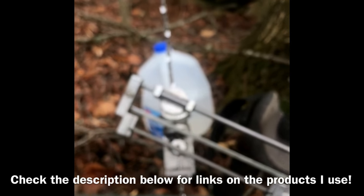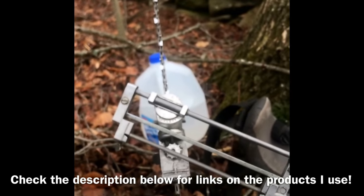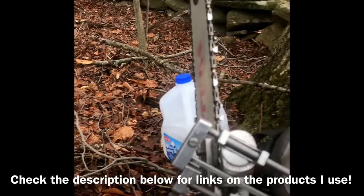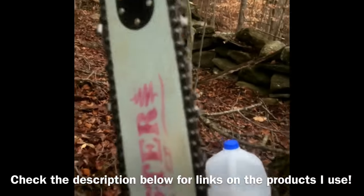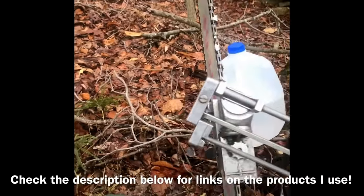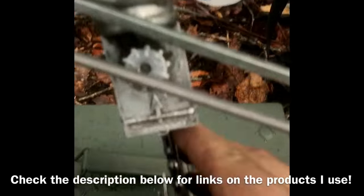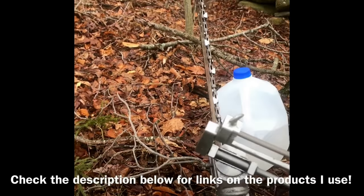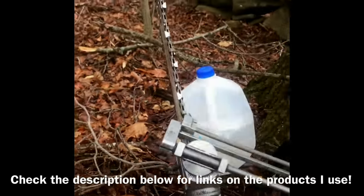Right now I've got it set at what the chain recommends, which is a 30-degree angle. For the slope, I don't really go with what they recommend. The LG chain says 10 degrees, but with this size file I use, if I was doing a 10-degree slope I'd be eating away at my chain — and that makes it dangerous. What happens is it'll snap and pop back in your face.